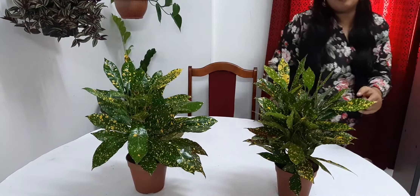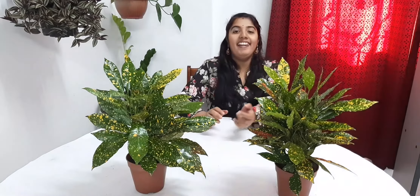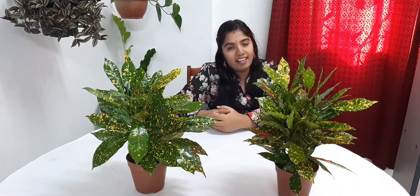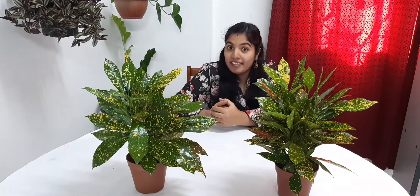If you like the video, please like and subscribe. Please share any comments.